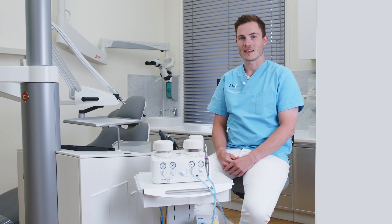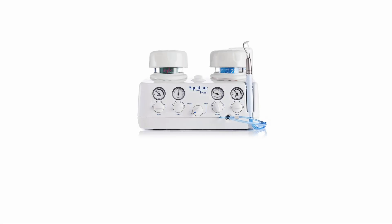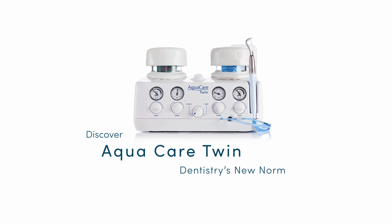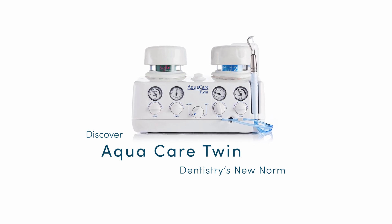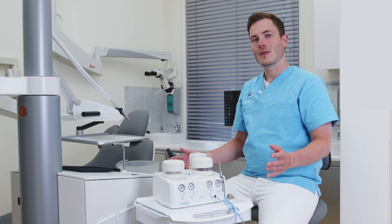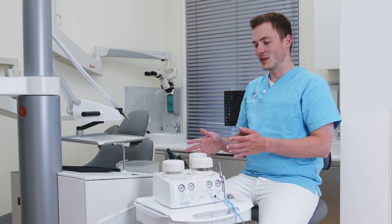We from Karma Dentistry are going to show you why we use the AquaCare every day in daily practice. I would like to talk to you about the AquaCare abrasive unit.